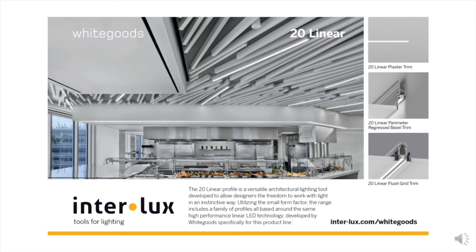Delivering light from this thin, powerful lens, this may be the most versatile linear lighting product available in the industry today. Interlux offers supportive documentation such as quick submittals to make it easy to specify even elaborate layouts and significantly reduce the time needed for the approval process.